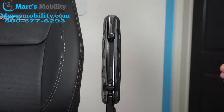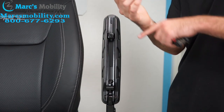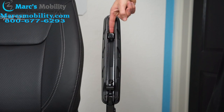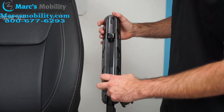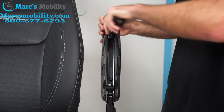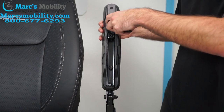The next adjustment we're going to make is extending the arms. The arms on the Jazzy Air 2 can slide up if you need more space to rest your arms. They're a little short from the factory, so I recommend extending them. We're going to do that by loosening these two Allen screws right here. Once loosened, the arm will slide forward, so push it all the way forward and then tighten the screws again.